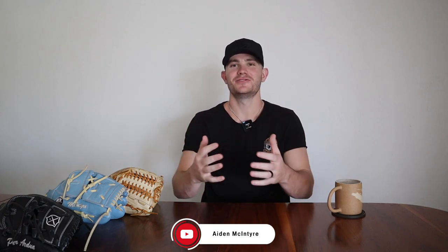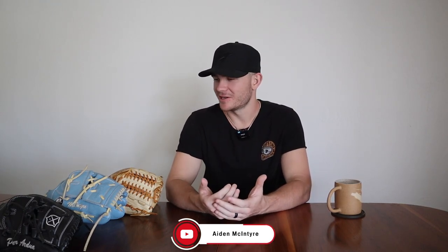Welcome to the channel, my name's Aiden McIntyre. If you're new to the channel, thank you for watching. I haven't put out any videos in a while, but I'm super excited to get back into creating YouTube content. And we're gonna get started with what's in my baseball bag for the 2023 baseball season.